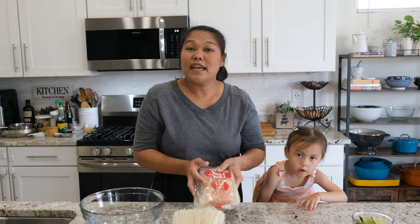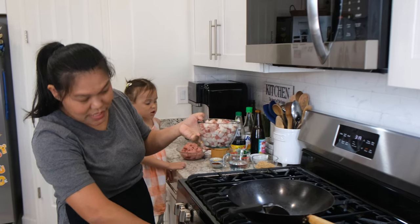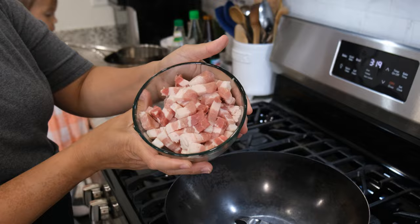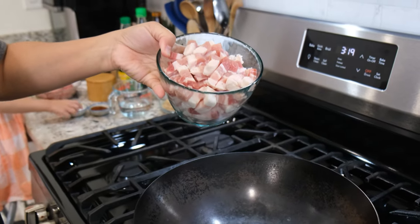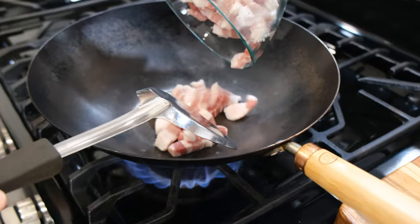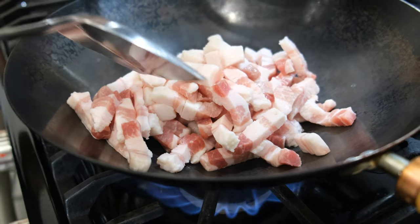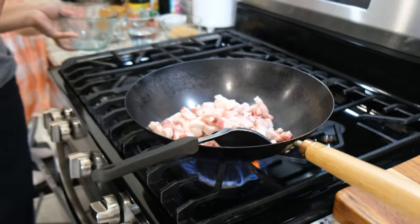Okay, let's get started! I'm going to start over here at the stove. I'm going to use one pound of pork belly. I turn on the stove — it doesn't have to be hot — and you just add all the pork belly inside. The one with more fat is the best.